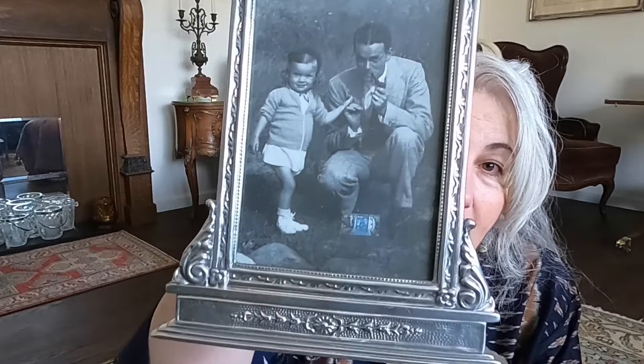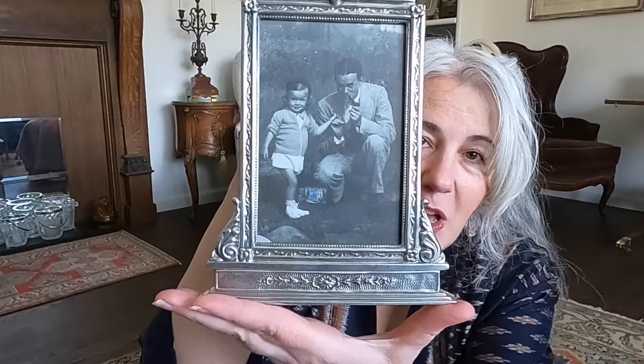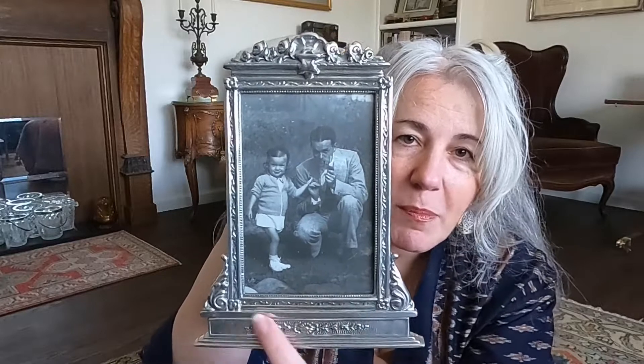I was looking for a frame for that antique postcard I had picked up, but was not successful for that. I did find a cute frame that would work for a postcard — a different kind — because this frame has to go vertical. It has a pewter finish and it's really unique; it's almost like a building with a base on the bottom and an ornament at the top. I think this will be perfect for an antique postcard, just not the one I bought.